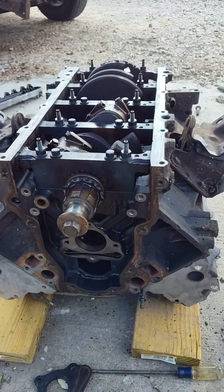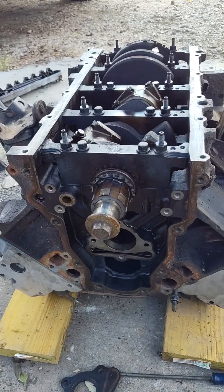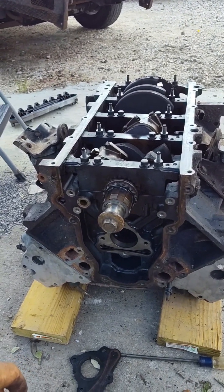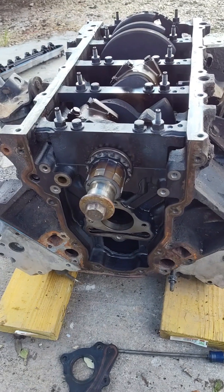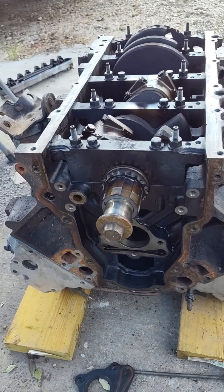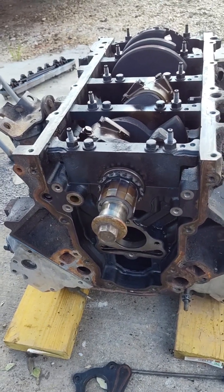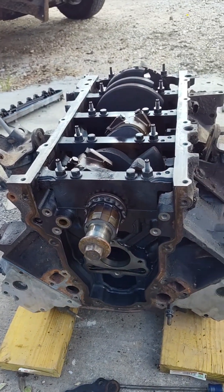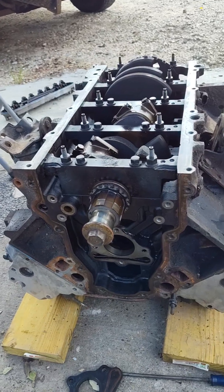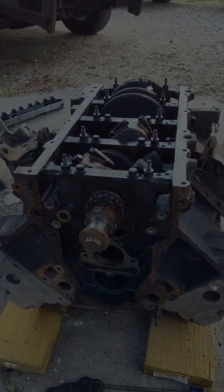I hope this helps you out and maybe saves you some headache deciding whether to do this on your own project. I recommend it 100%. I will not put a cam in a customer's vehicle without installing cam bearings — if they don't want that, they can take it to another shop. Cam bearings get done here, period. Hope y'all have a good day and a good week. Hope everybody in the south survived Hurricane Beryl as it heads up through the northeast. Thanks a lot — Ace Customs out.